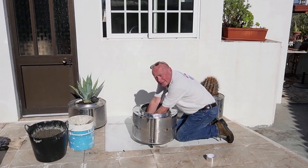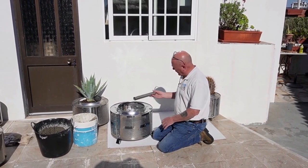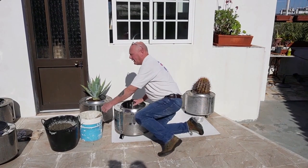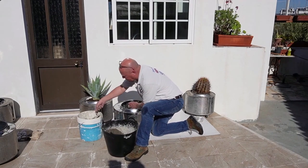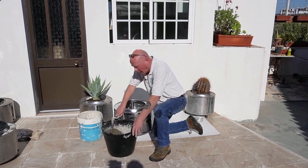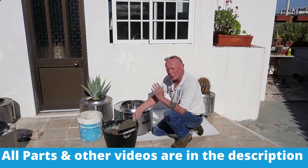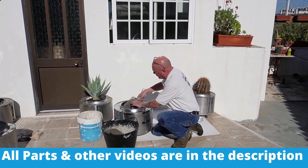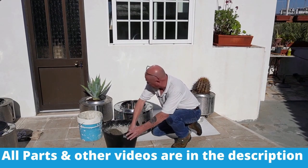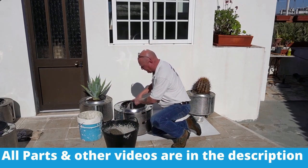I've mixed some concrete now. We're going to insert the tube — that's the straightest edge — and put it in the middle, then fill around it. You can also insert your old concrete block from the washing machine: just break it up and use that as well, because there's no point throwing anything away. Just go around slowly and fill this up.